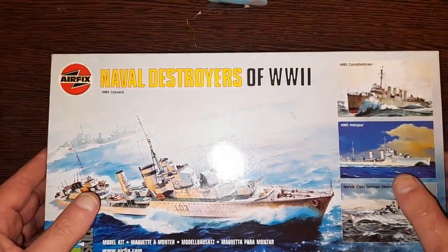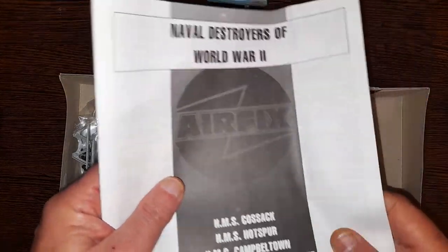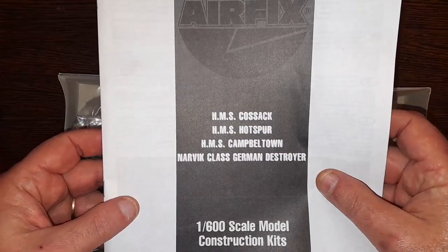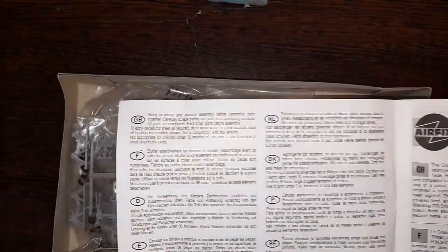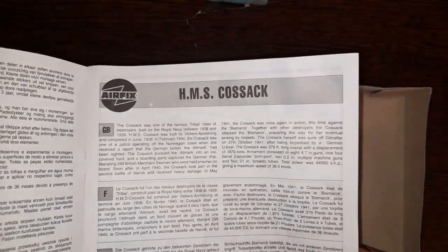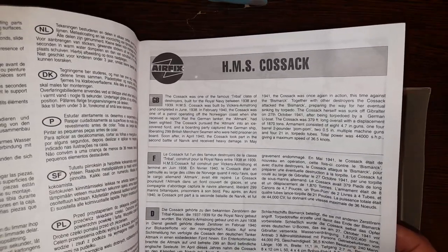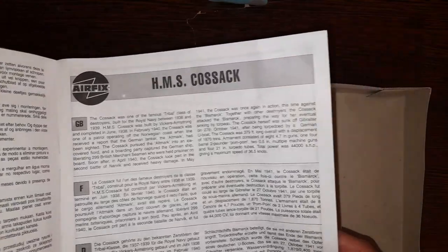A bit of history: this boxing with all four of them is from 2001, but I should cover when the kits themselves were made. They put all the instructions into one booklet. So first of all is the Cossack — the Cossack was originally issued in 1959. So although you bought this kit in 2001 thinking it was nice, it was already 42 years old.